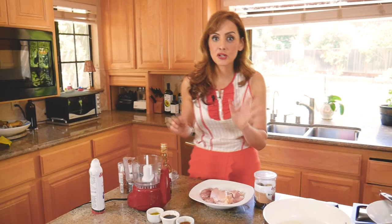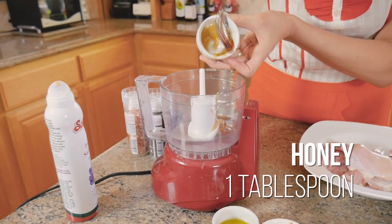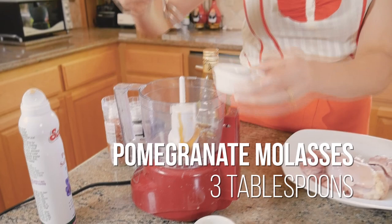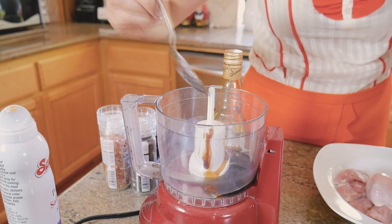First we have one tablespoon of honey — this is from the farmers market, really good quality, look at that golden color. I have three tablespoons of pomegranate molasses, which adds a tart sweetness, not just sweet like honey, so you don't need lemon juice. Then I have a tablespoon of olive oil, and I'm going to add a surprise ingredient.